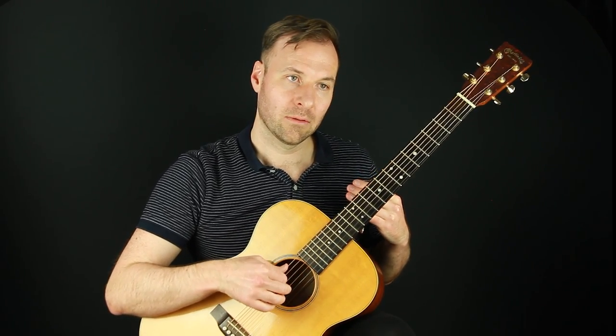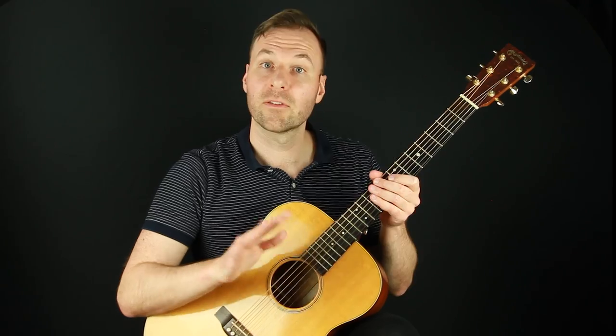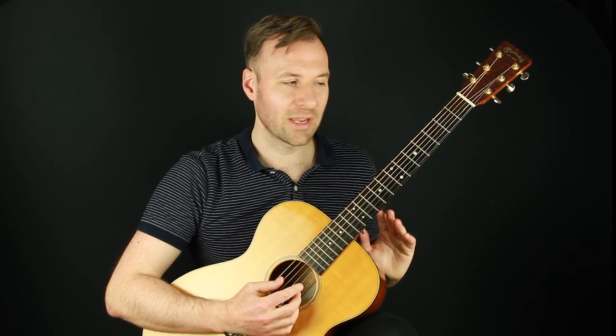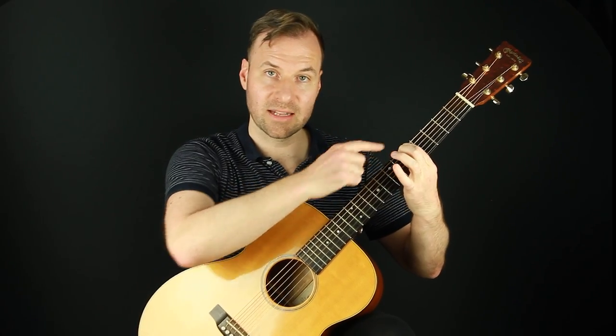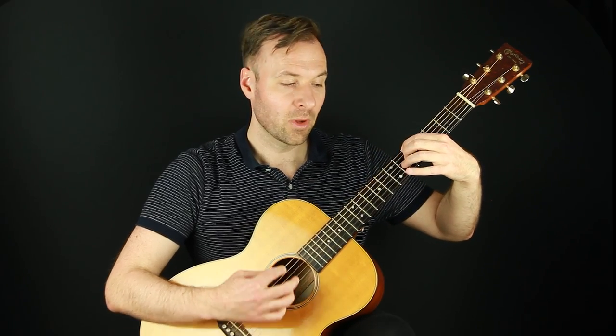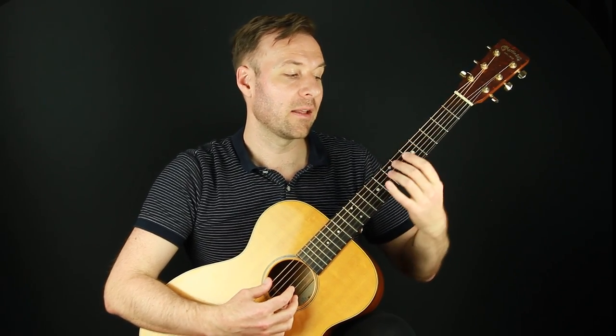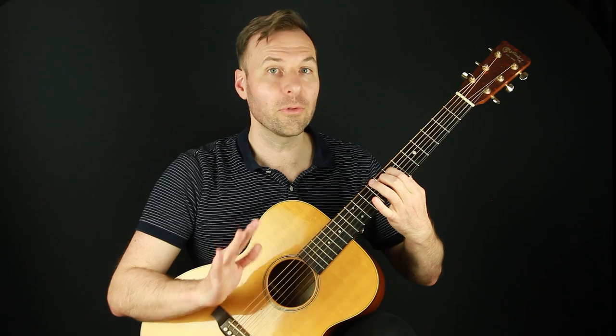So let's go back to the A string and tune with this other way where we're referencing the A string every single time. It's very simple — we're gonna reference the A string in two different ways. This first way is gonna be exactly what we did: we're gonna play A on the sixth string — that's A at the fifth fret — and then the open A string, and try to match that. But then also, every string, we're gonna do it in two places. So we're gonna play the open low string and compare it to the open A, and also play the note of the open string we're trying to tune.